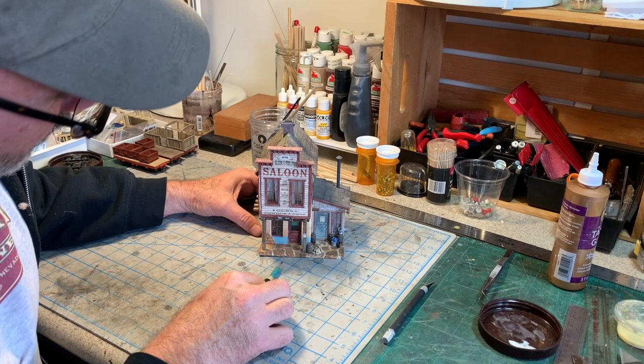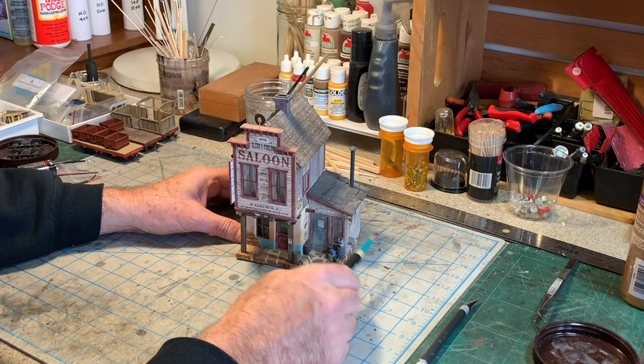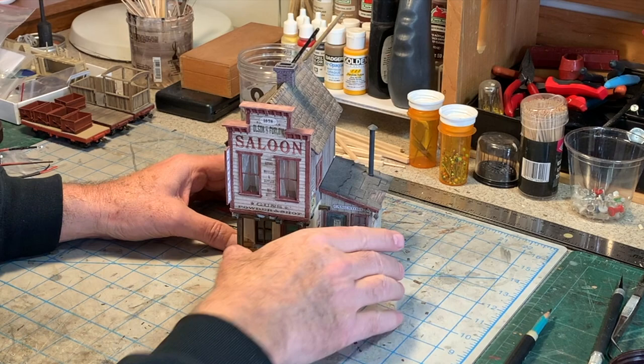I built this structure several years ago, and I thought it was high time I actually got around to finishing it. When I first built it, I didn't add interior lighting like I like to do in a lot of my structures, and I didn't really detail the upstairs interior. But we're going to remedy that in this video today.